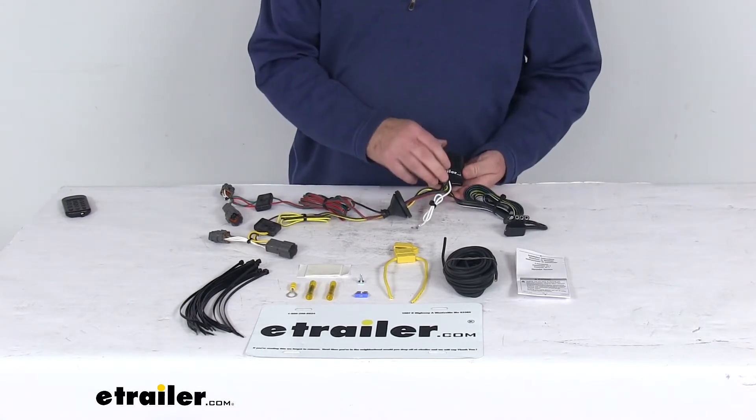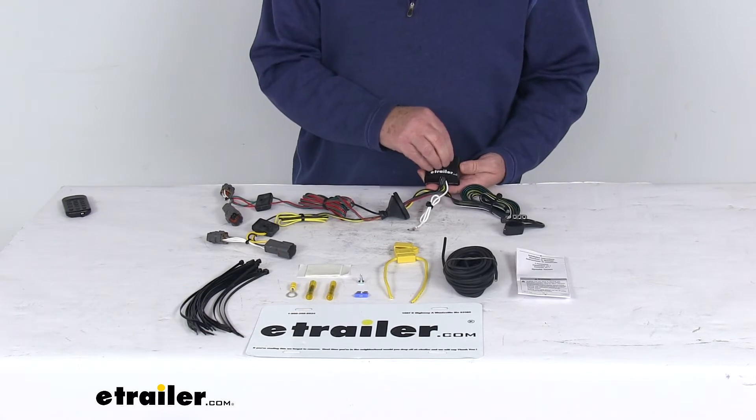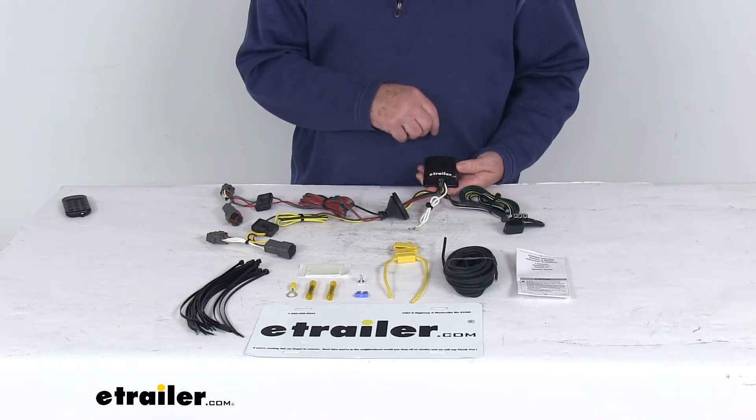This harness does include this ModuLite, this black box here. This is to ensure that your vehicle's wiring will match that of your trailer. It is a power module, so it does connect directly to the battery, and that's to avoid overloading your vehicle's electrical system.